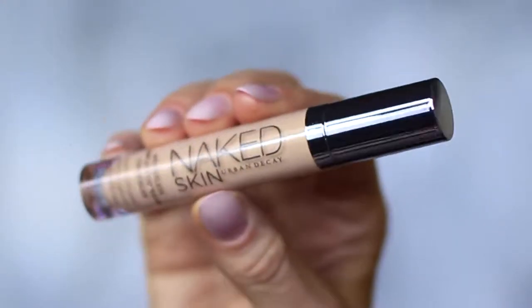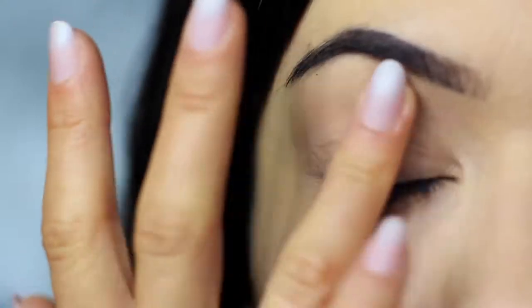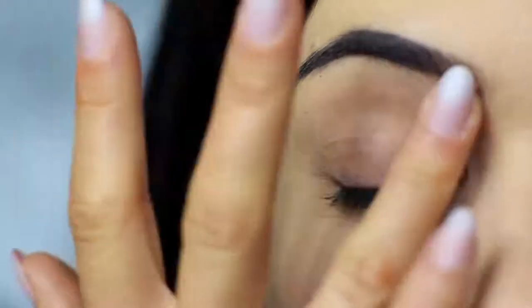I'm using the concealer as a base, which I've already applied on the lids. This will create a blank canvas for us to work on.